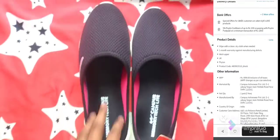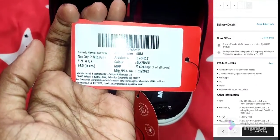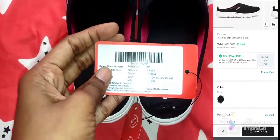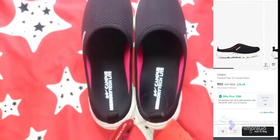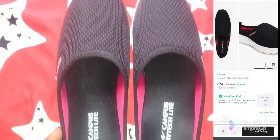But when you use it, it is very comfortable. For sizing, size 4 is a little bit tight, so size 5 is correct. The MRP is ₹699, but we have it for ₹370.